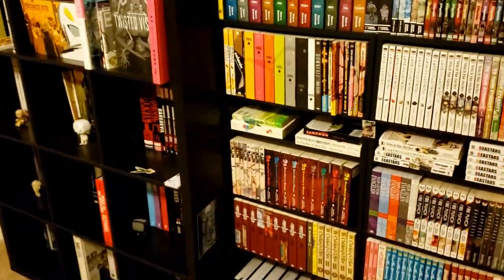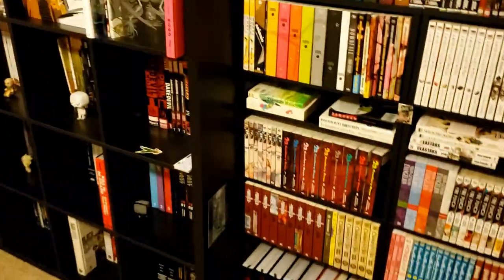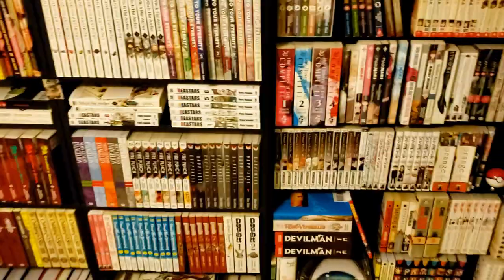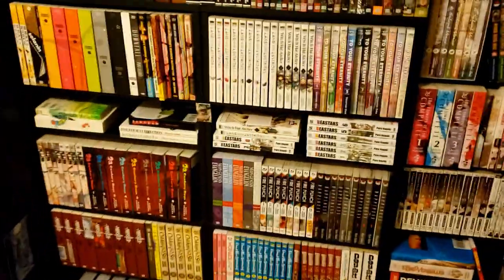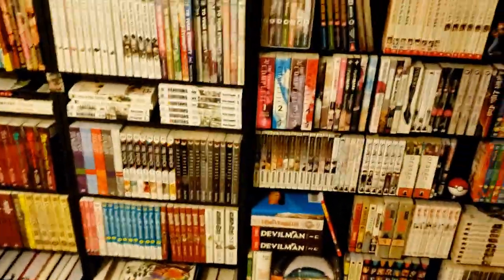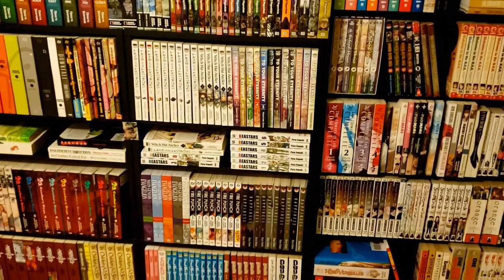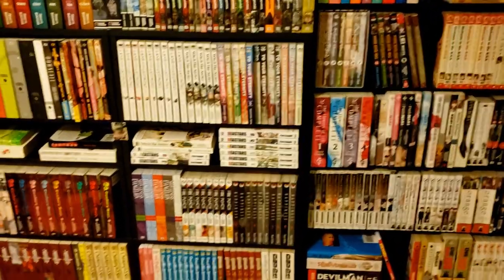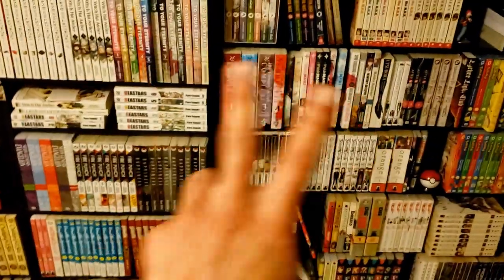Hopefully you guys enjoyed it! I will have a comic book collection tour eventually. Usually my books wouldn't be pushed in this far, but I had to get my windows fixed and didn't want my books to get damaged. But yeah, that's my collection — hopefully I talked about things enough and made it brief enough that you guys can still enjoy it. See you guys later, bye!